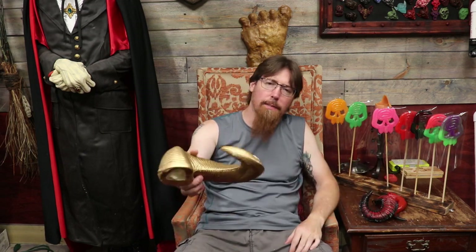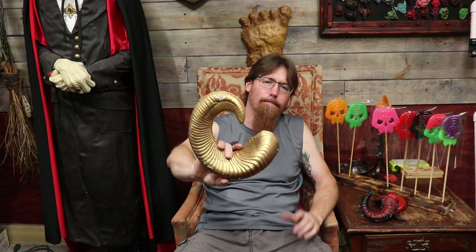I've got this one that's foam — I think I got this from Meyers or something and I foam filled it — but again it's just a kind of a standard run-of-the-mill horn. So today I want to try and tackle making a really nice set of horns.